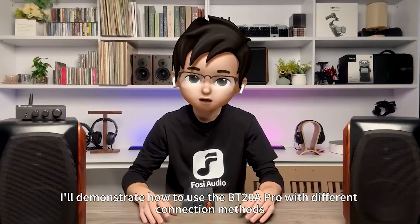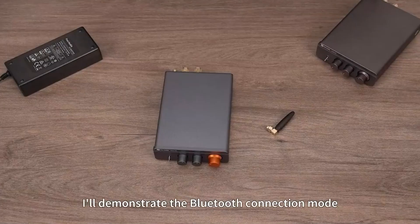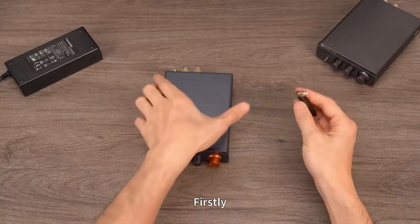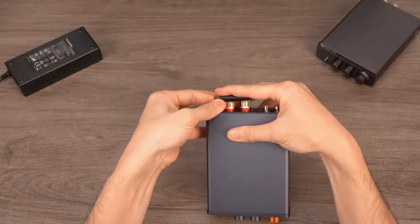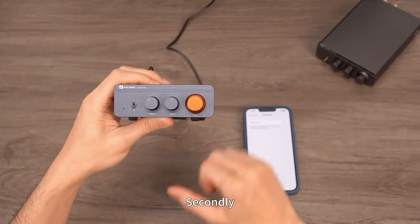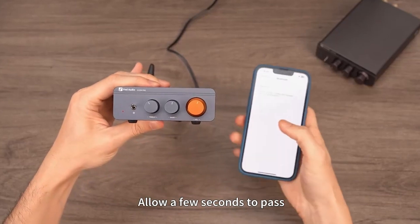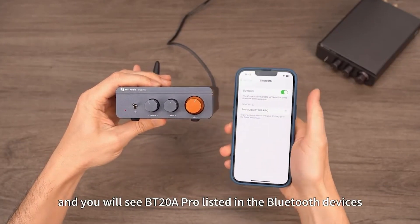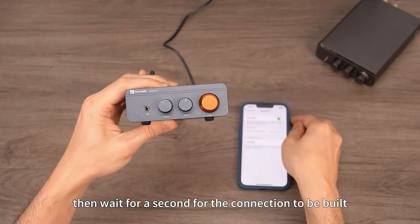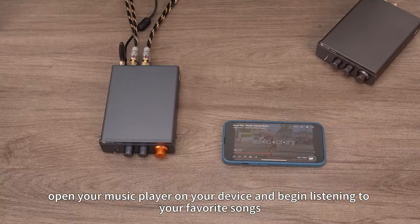Next, I'll demonstrate how to use the BT-20A Pro with different connection methods, starting with Bluetooth. First, install the antenna into the interface at the back of the BT-20A Pro. Second, activate the Bluetooth on your device and switch on the power. Allow a few seconds to pass, and you will see BT-20A Pro listed in the Bluetooth devices. Click on it and wait a second for the connection to be built. Finally, open your music player and begin listening to your favorite songs.